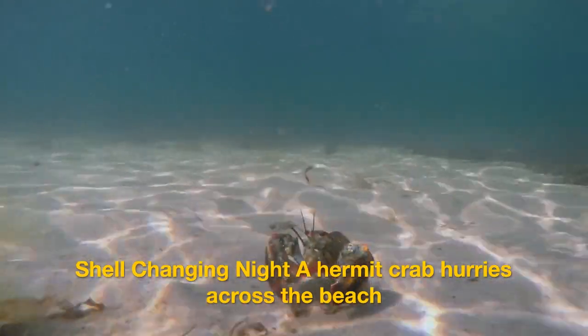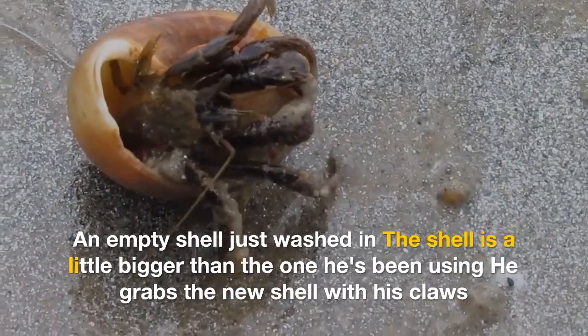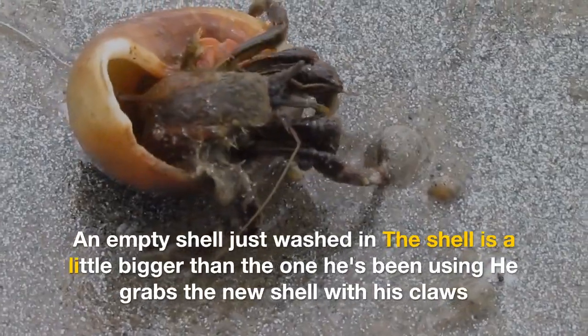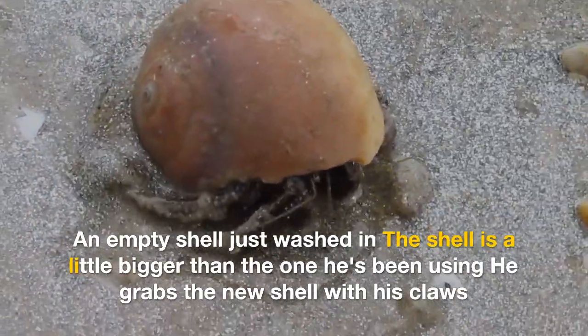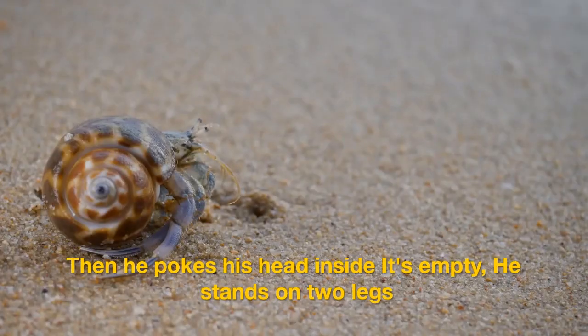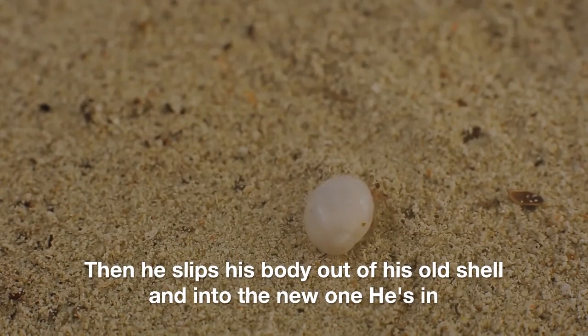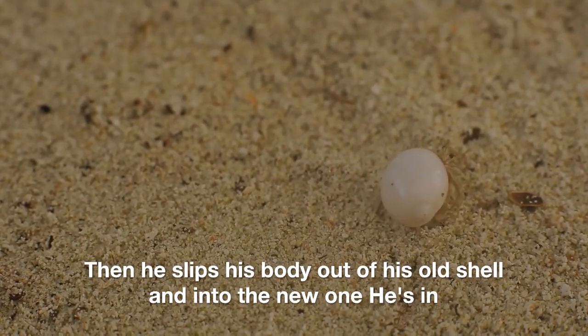Shell changing night — a hermit crab hurries across the beach. An empty shell, just washed in, is a little bigger than the one he's been using. He grabs the new shell with his claws, then pokes his head inside. It's empty. He stands on two legs, then slips his body out of his old shell and into the new one.